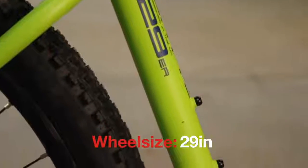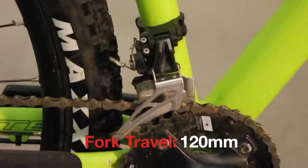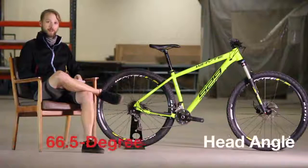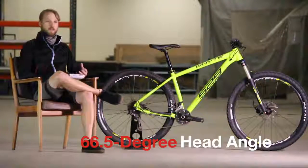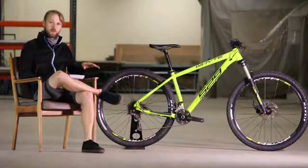It's a 29-inch hardtail trail bike, so it's got a 120mm travel fork, but the geometry has gone very modern. It's got a 66.5 degree head angle, so it's very slack. It's been inspired by White's higher-end trail hardtails, and they've decided to bring that confidence, stability, and modern geometry down to a cheaper price point.